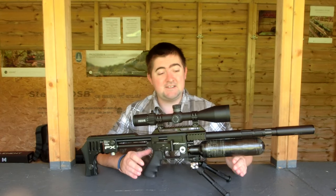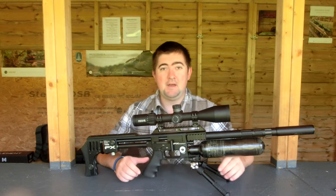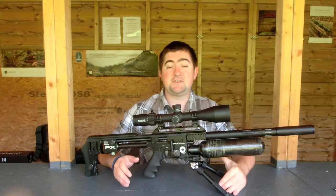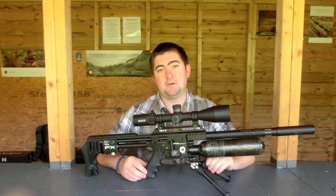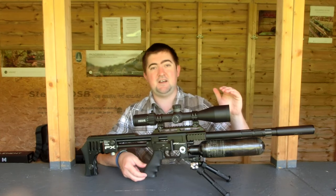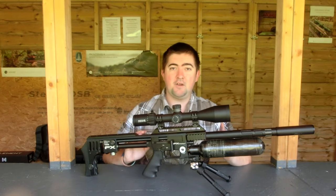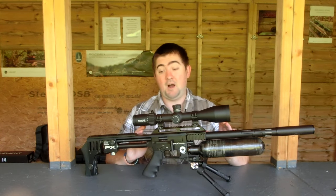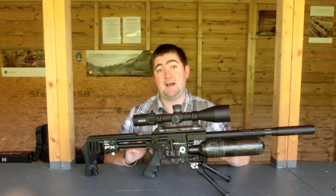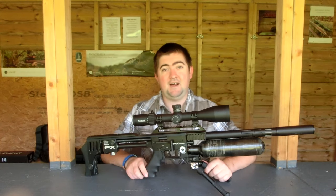Hey guys, James here again, and today we're looking at something pretty cool. This is the Element Nexus Scope. In the lineup of Element scopes, this is the absolute top dog — their top-end one that sits above the Titan and the Helix. It's all bells, all whistles. There's been a lot of hype around these scopes, and I'm really interested to get my hands on one and have a look. We're going to move in, have a look at the specs, see what you're getting for your money, and then I'll give you my final thoughts and conclusions at the end.